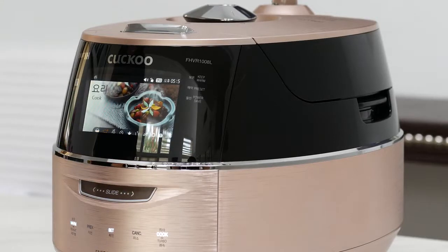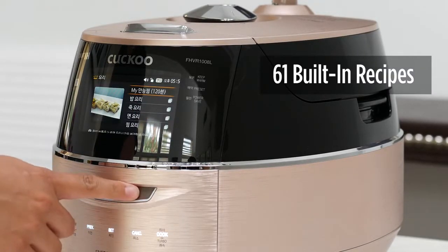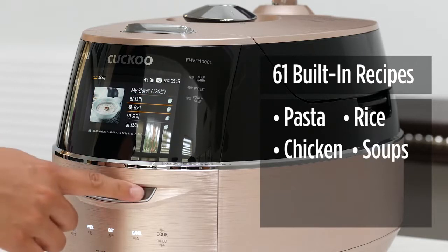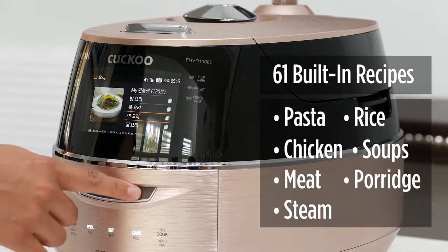The FHVR gives you access to 61 built-in recipes which include pasta, rice, chicken, soups, meat, porridges, steaming, and cakes.